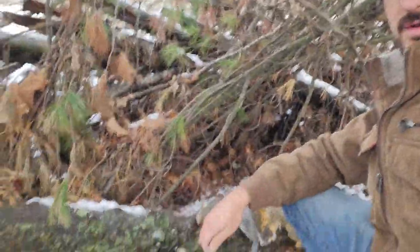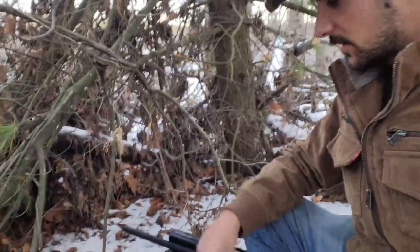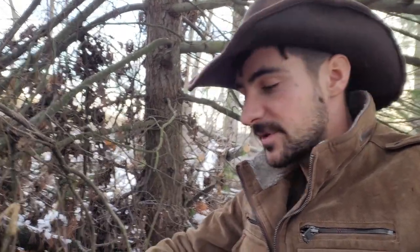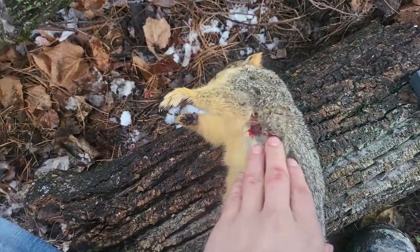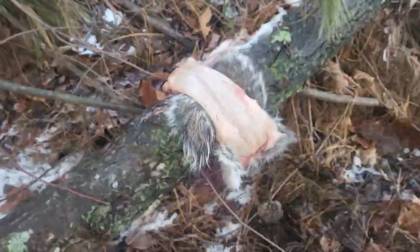I'm out here and got the squirrels right there, going to skin them right here. I like basically cutting around the legs — the back legs — and the tail, and then I just skin them. I just pull the skin off, leaving no hair on the flesh, on the meat. A lot of people don't like skinning squirrels because there's a lot of hair that ends up on the meat and you really can't wash it off. So if you just pull the skin right off, it won't leave any hair on the meat.